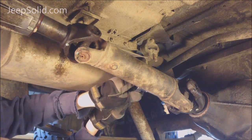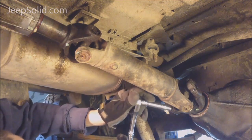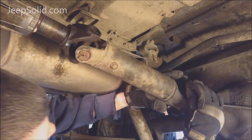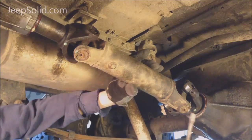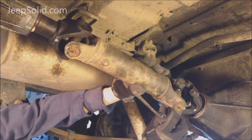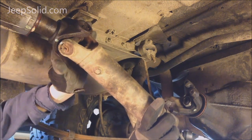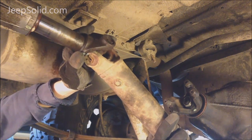Next we're going to remove these strap bolts. Now we're going to pry the drive shaft out here. Make sure you have an oil pan under here because you're going to probably leak a little bit of transmission fluid.